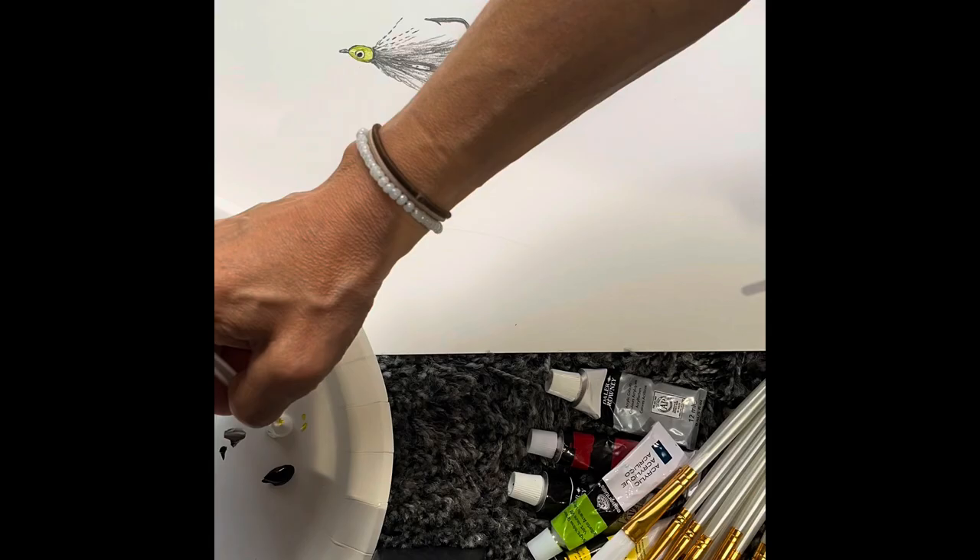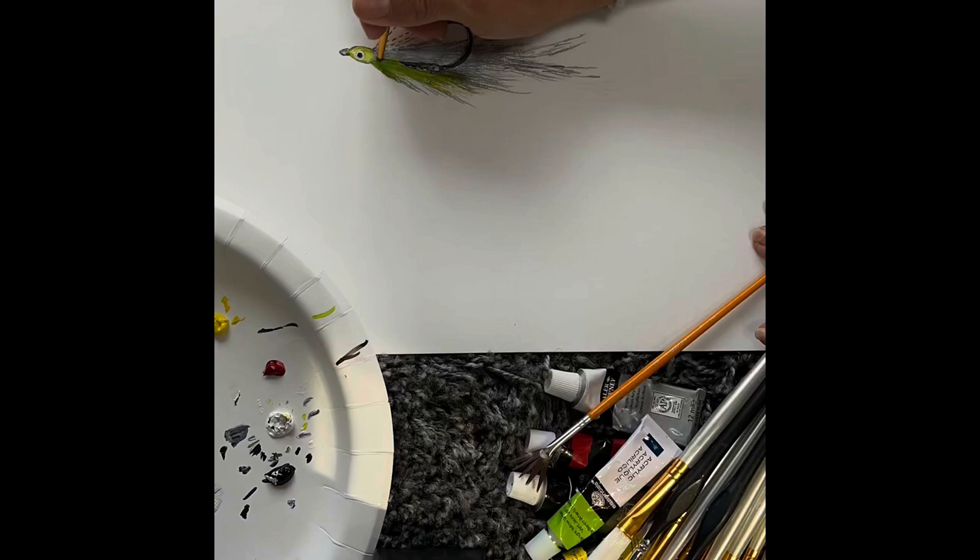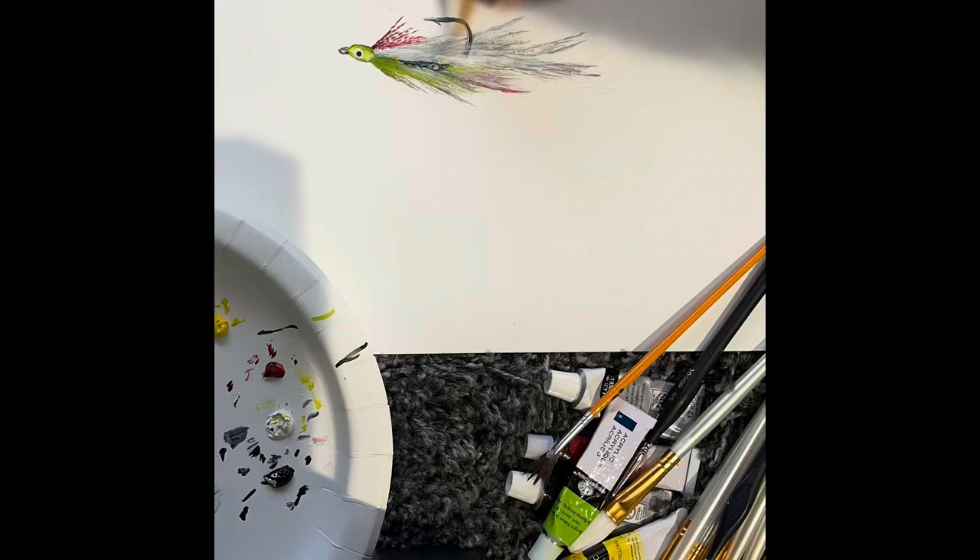Parkinson's can be challenging all on its own, but when you add painting to the mix it can be even more challenging. I hope this video is inspiring to you, to show you that though I face challenges with my Parkinson's disease, I'm able to overcome a lot of them with a strong mind and determination to produce artwork that is enjoyable for others to see.